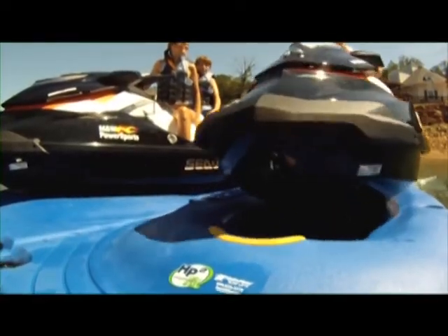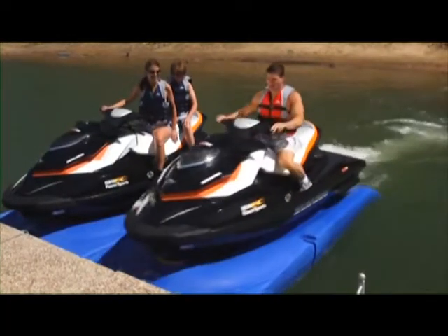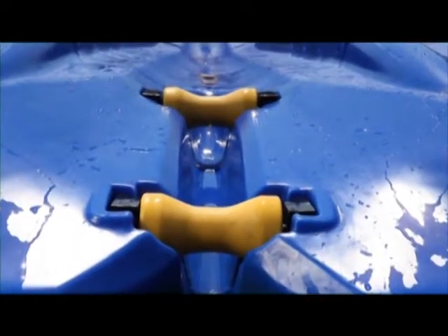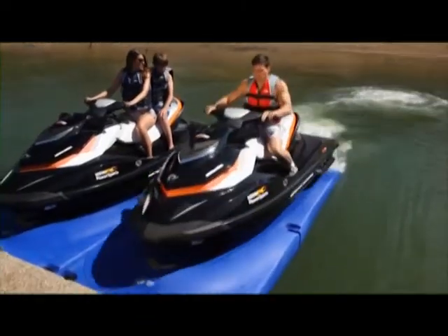Its unique dual bow roller system, dovetail entry and lesser degree of angle allow for easier loading and launching. Just drive on to load, roll off to launch. The exclusive maintenance-free rollers and wheels make it easy. The bow bumper slows your craft's forward motion and provides a soft rest for the keel.